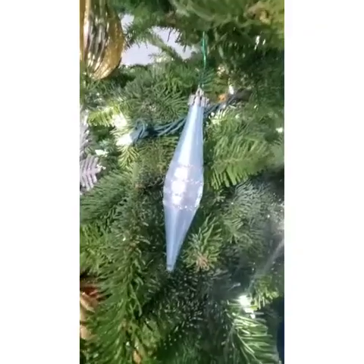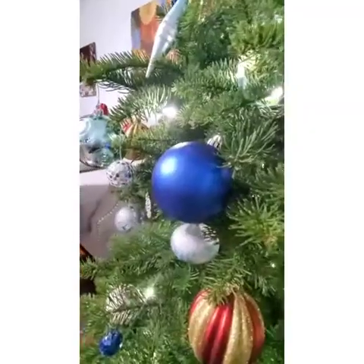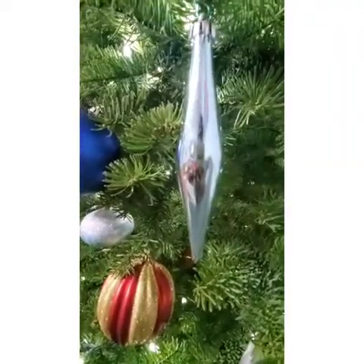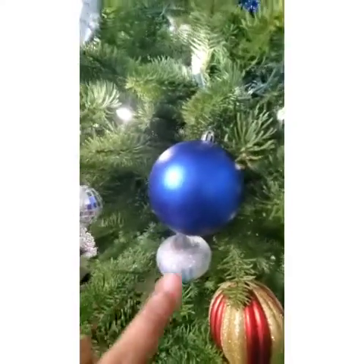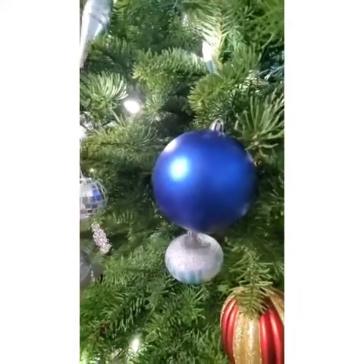What is this ornament? Let's see the options. Ornament number one, ornament number two, ornament number three, ornament number four, ornament number five. I'll give you ten seconds to guess. Ten, nine, eight, seven, six, five, four, three, two, one. The answer is this blue ornament. End of the game.